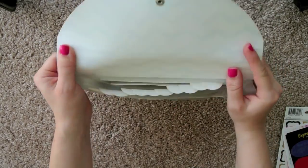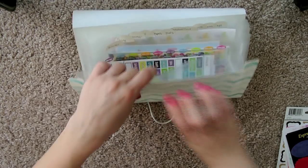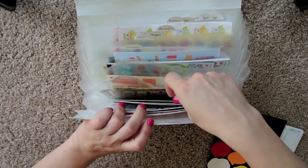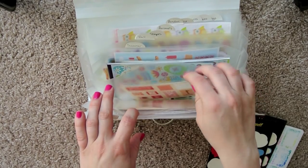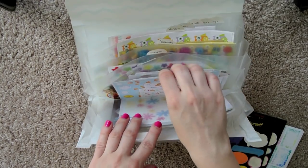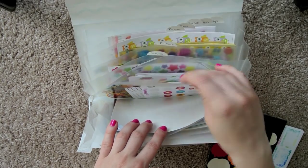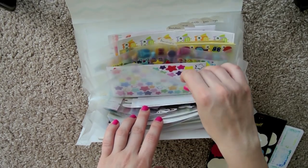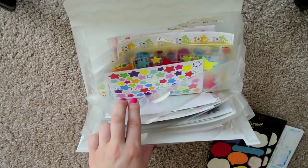Ignore some of the labels because I don't necessarily use them all as the labels state. This is like numbers and words and stuff. Then I have stuff by season — so winter, like snowflakes and Valentine's stuff. Spring, like Easter things and flowers. Summer, so I've got the new Alex Studio picnic stuff, some more flowers, the kitten plants, firefly stuff, camping things, beach things. And then fall — I don't actually have fall stickers yet, so I have like no fall stickers. And then random shapes.